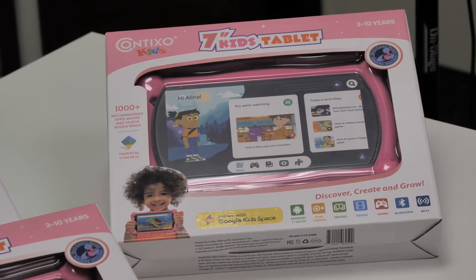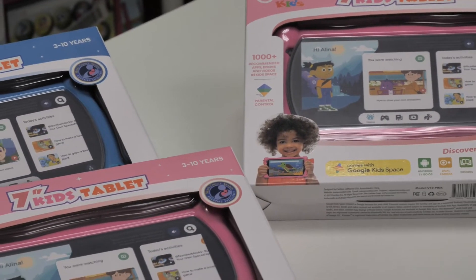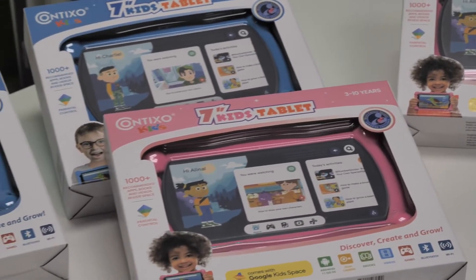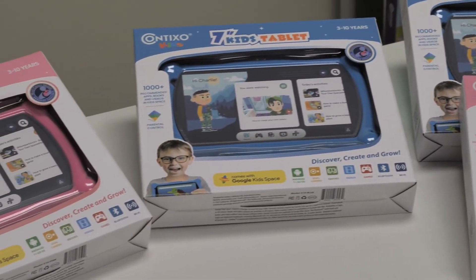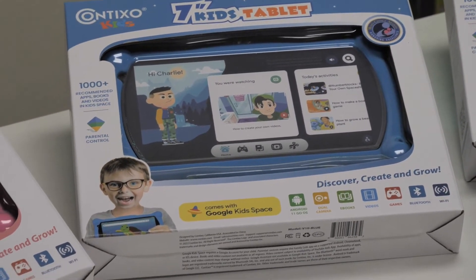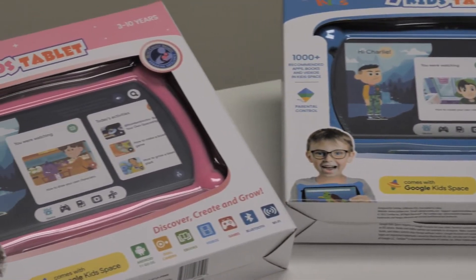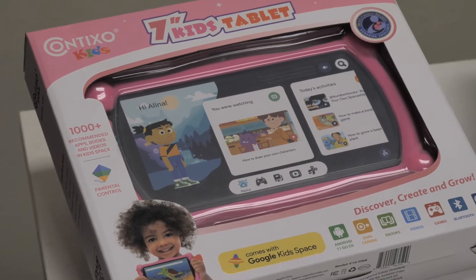Meaning that it will just be like it was brand new out of the box for the first time. This will help you erase all data from your tablet, get rid of and remove any old passwords, disassociate it from your account, and make it so that the next person you lend it to or give it to can sign in to their own account without having to sign in to other locked accounts.